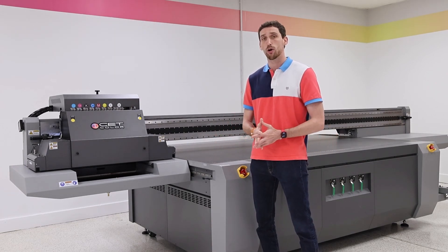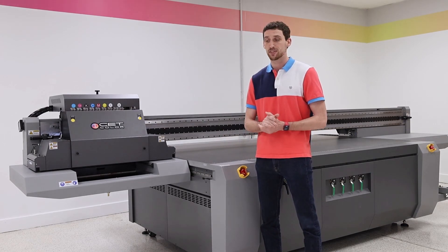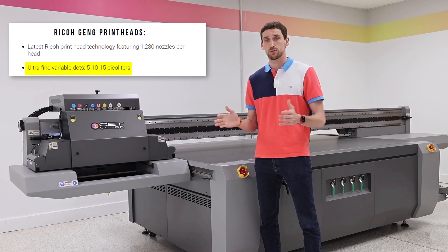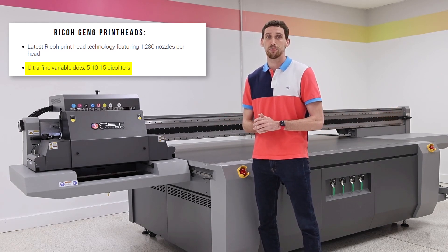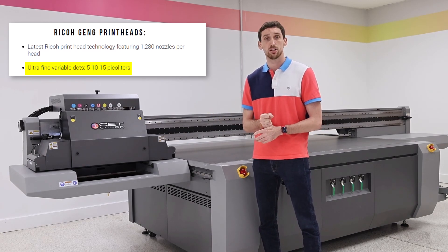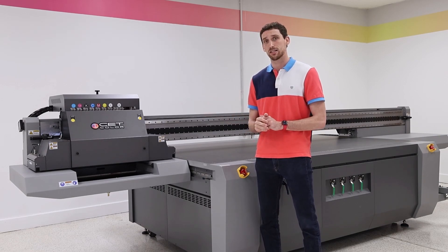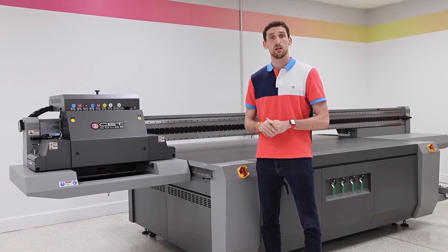The Ricoh printheads are a great option. A lot of different manufacturers use Ricoh in their machines, and our Ricoh printhead is the newer version, which is the Generation 6. A lot of other machines have the Generation 5. The difference between the 5 and the 6 is it's a little bit bigger and has a little bit more nozzles in it. Now versus the Kyocera, it prints at about 6 to 7 picoliter drop size, which is a little bit bigger droplet of ink, but that doesn't mean that the quality is not going to be just as good.